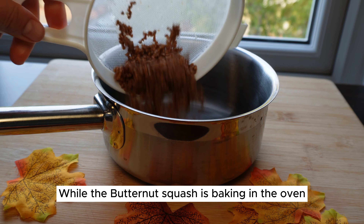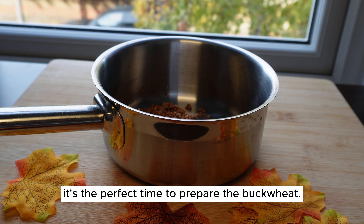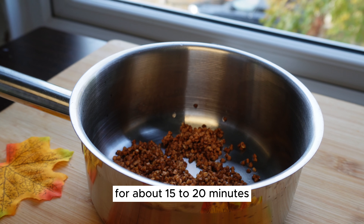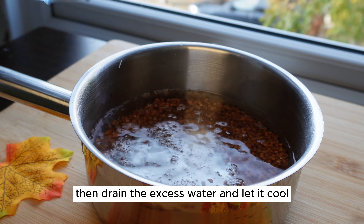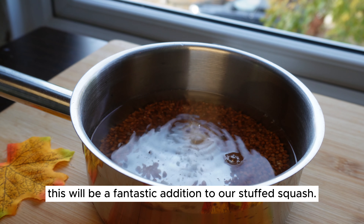While the butternut squash is baking in the oven, it's the perfect time to prepare the buckwheat. Boil the buckwheat in a pot of water for about 15 to 20 minutes until it's tender. Then drain the excess water and let it cool. This will be a fantastic addition to our stuffed squash.